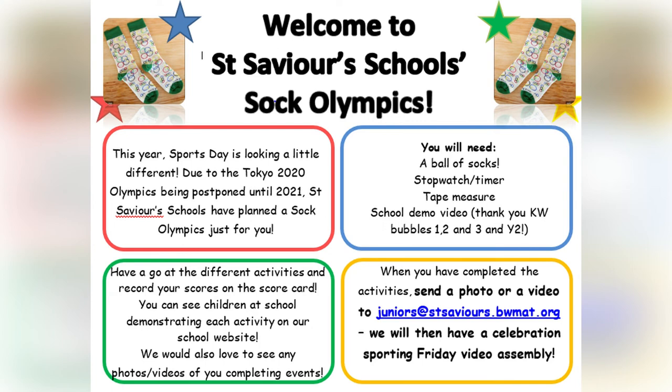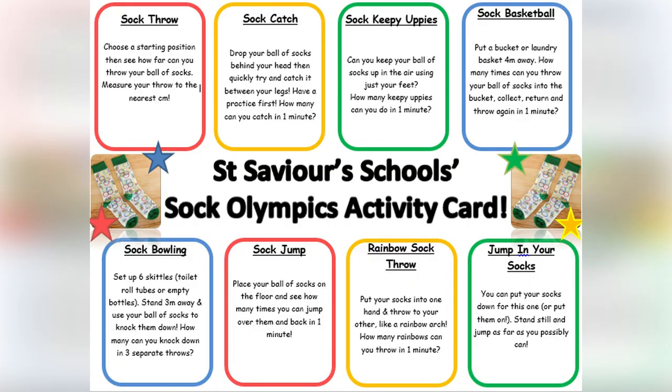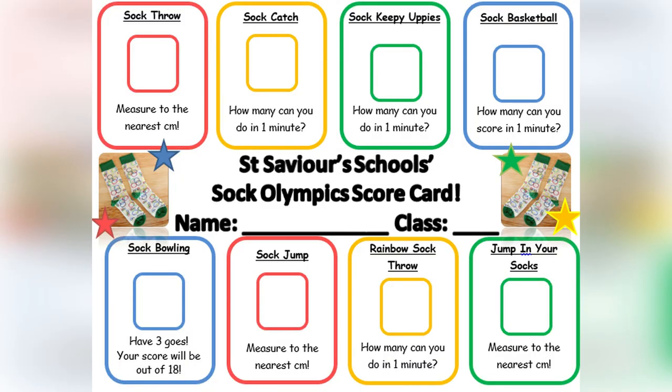How you can take part is you would have a go at the activities at home. You might ask somebody to film you or take some photos, but you don't have to. You might want to record your scores on the score sheet which we'll attach, but you don't have to. Have a go, have fun, and if you want to share any of your scores or photos or videos with us that would be so wonderful, and we will put together a kind of assembly of all the videos and photos and share them with you.